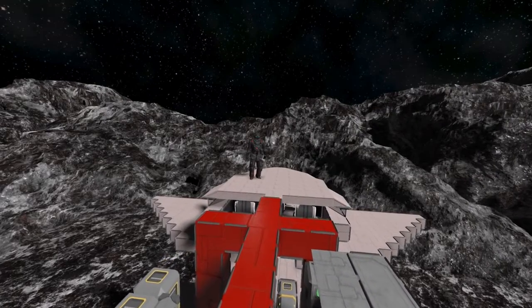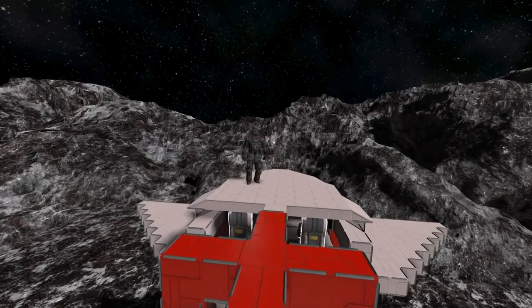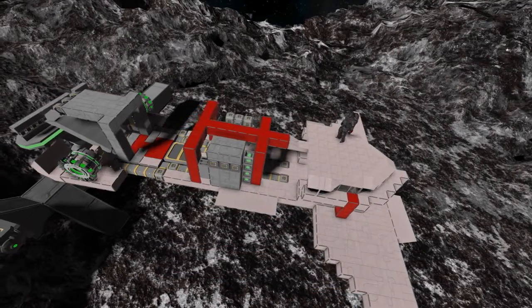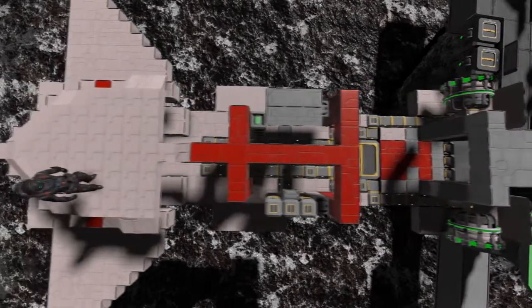Greetings fellow engineers and welcome here on Tartarus Inc. This time on the 4th episode of my Small Chip Gone Large guide, I want to show you how to do the basic exterior of your ship and also cover my way to set up a hideable weapon system.